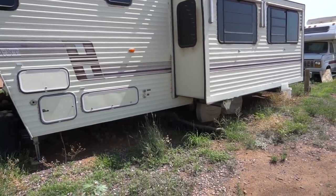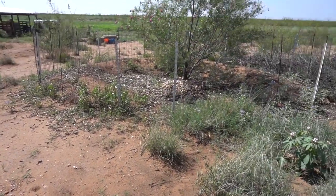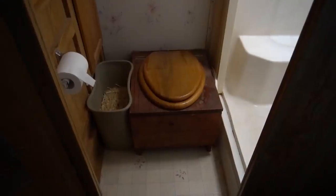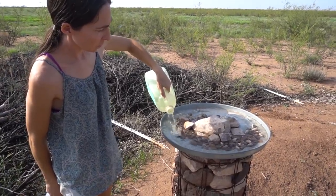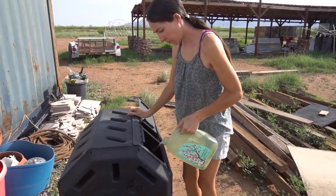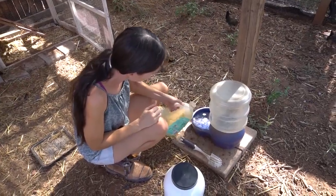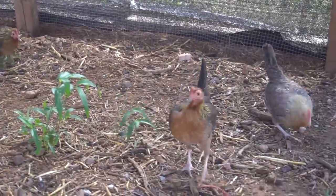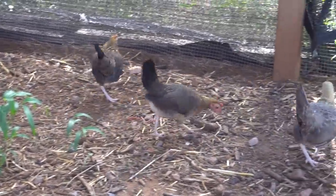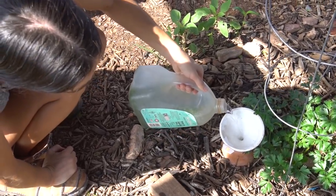All of our water used in the home goes into our gray water system — slightly dirty water that gets reused. It comes out of the trailer and goes into a basin where we're growing a tree. We don't have flush toilets here, so there's no toilet wastewater, which really helps cut down on water use. Occasionally our compost will need a little extra moisture, so we add some water to that as well.